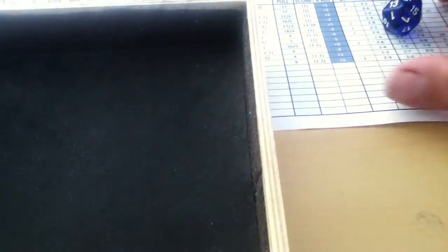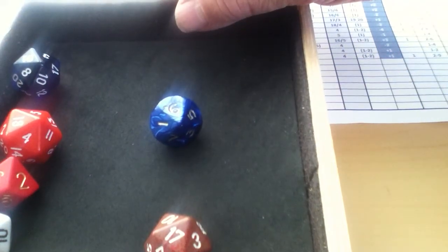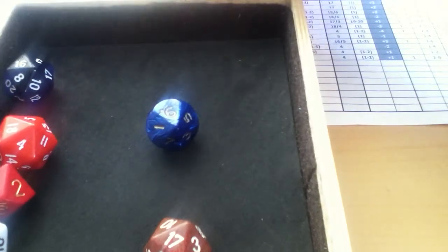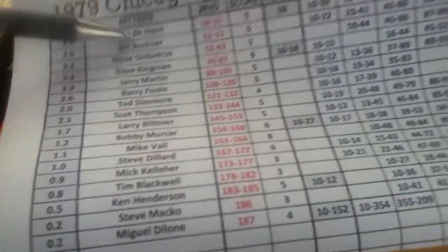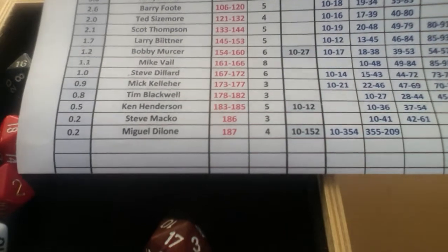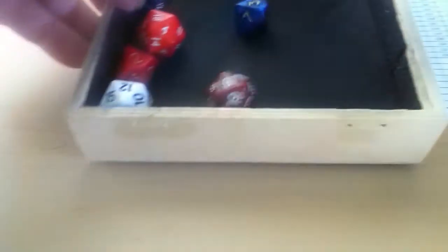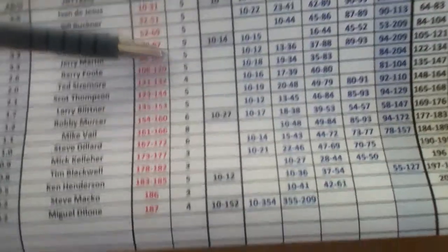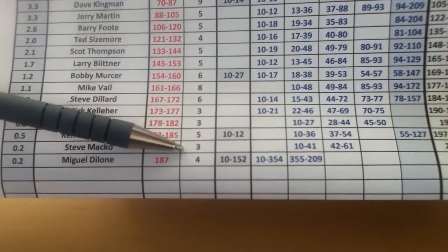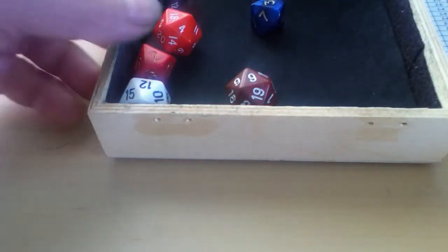Let's get going. The red die is 186, so we look in the 'who' column and go down to 186 - the key player for this inning is Steve Mako. The white die is 12, and we compare it with Mako's score rating of 3. Since 12 is above 3, Chicago is not going to score any runs this inning.